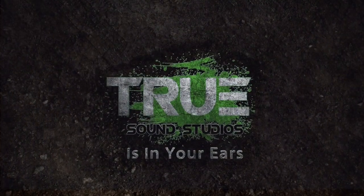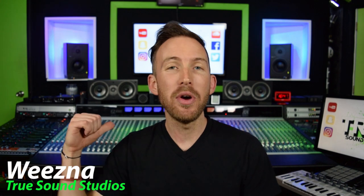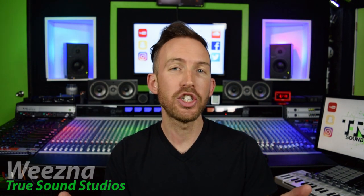Today I want to show you guys a different side of the studio. I want to show you the computer I use, the processor, the RAM, the hard drives, and the software that I use in the studio. Hey guys, what is up? I'm Wiesna and as always we're here at my studio, True Sound Studios. Some of the new questions I've been asked are what kind of computer do you have, how much RAM, how many hard drives. So that's where this video comes in — I want to show you the behind-the-scenes stuff, all the extra things connected to the computer that make this whole digital audio workstation work with all my analog gear. Okay, let's get into it.